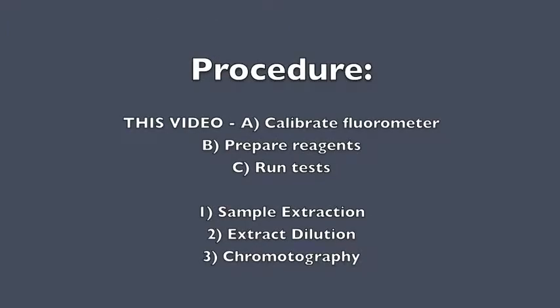The video for this procedure is broken up into three parts. This is the first part: calibrating your fluorometer.